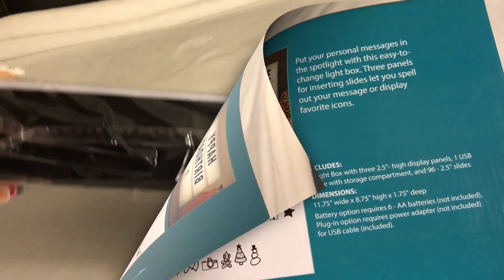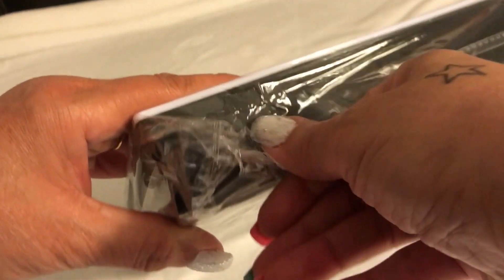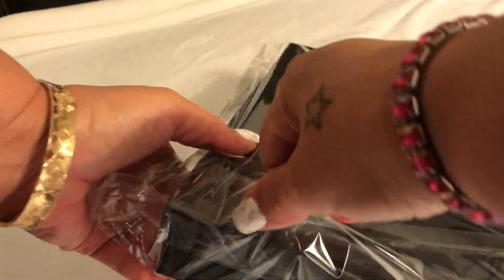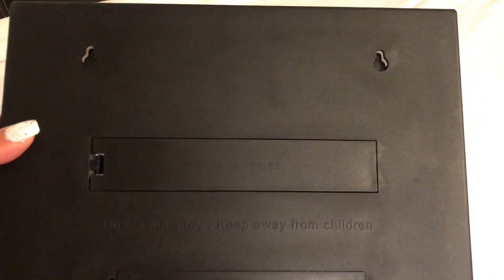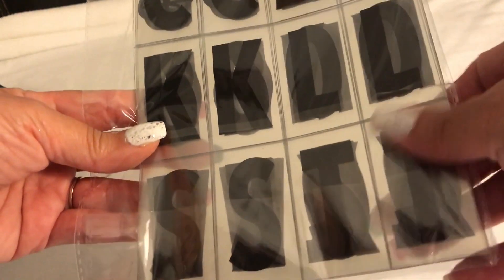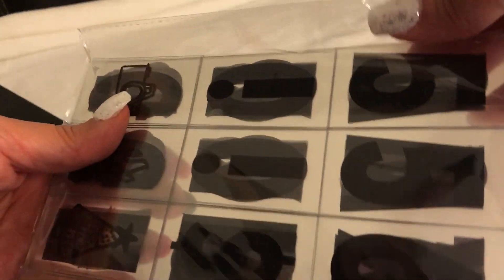This is just the back, plain black, and I'm gonna take the paper wrapper off. That's how it looks. On the back is where you put the batteries — it takes six double-A batteries. And you also get a pack of letters; all of the individual letters are right here. I'm gonna take the paper off so you guys can see.